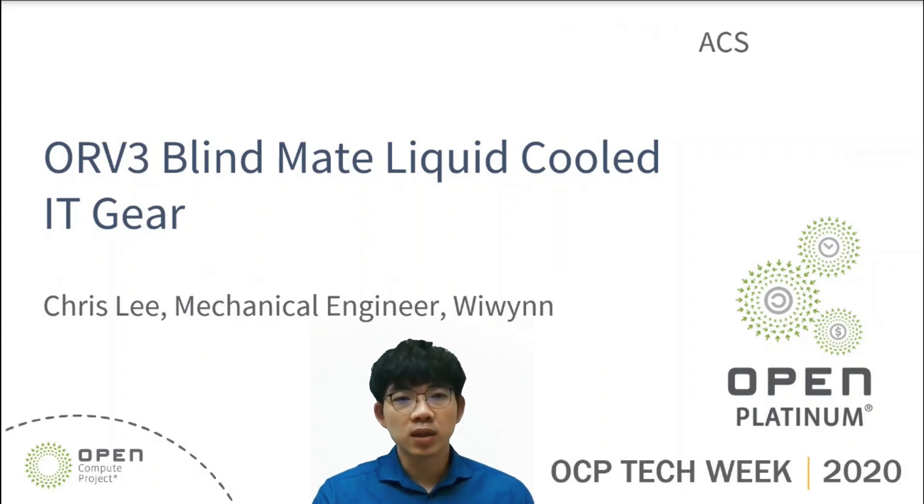Hi everyone, my name is Chris Li, a mechanical engineer from WinWin. Today, I'm here to share the design concept of ORV3 brand-made liquid-cooled IT gear with you. Now let's get started.